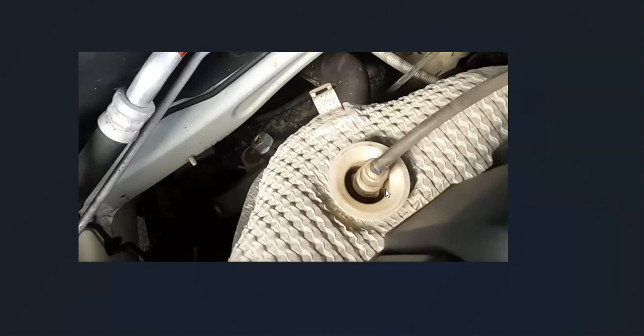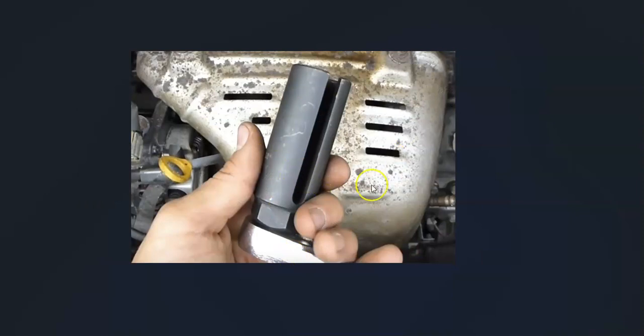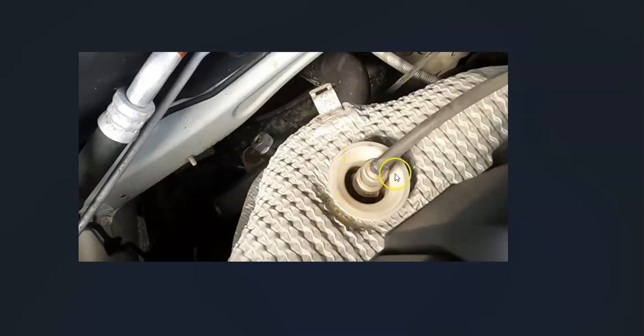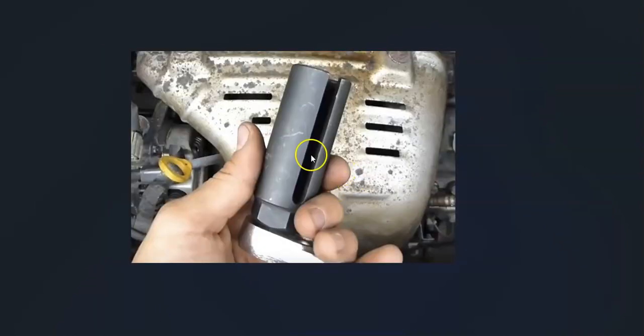You can test the sensor if you want to be sure, but more than likely it simply needs to be replaced. Keep in mind that you often need a special tool to get them in and out. When they're recessed in, you need that special socket to get around the wire. If they're down on the exhaust like this, you can often cut the wire and use a deep well socket to remove it, then use an open-end wrench when putting it back in.